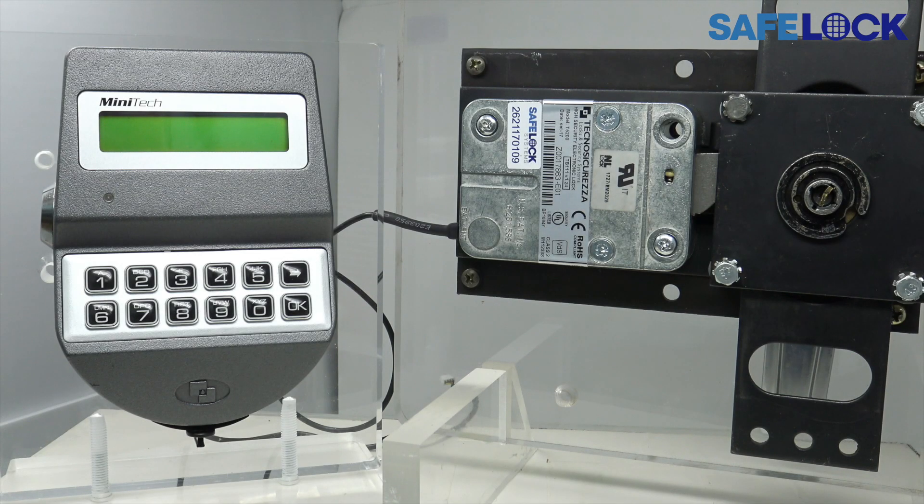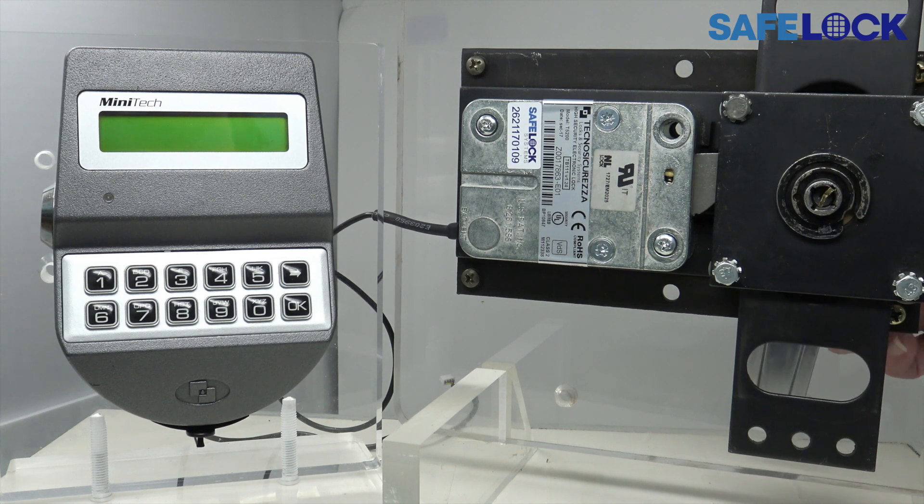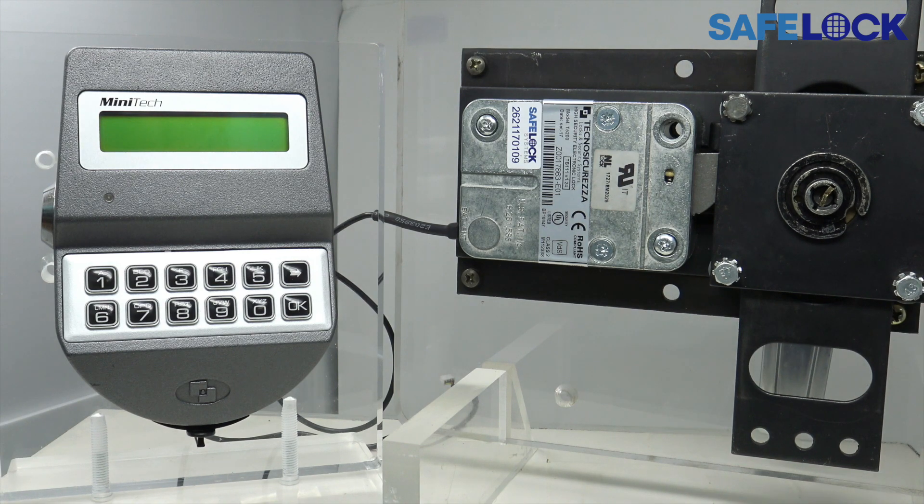Here we have a swing bolt. With these basic bolt works, we can see the interaction of the bolt works with the lock's bolt head. You can see here that there's a little play in the handle, and that's normally the case with the swing bolt, as we'll see in just a moment.